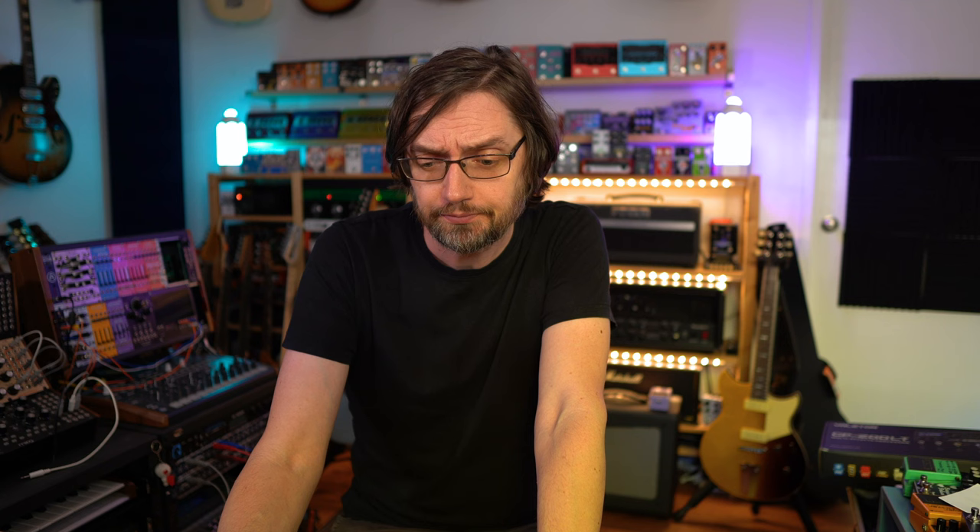Quick first impressions: it sounds pretty cool. The main part seems easy to navigate. There are extra things like banks, looper, and assignable controls I haven't fully figured out yet. First impressions — I have a rough idea but not a super detailed one. If there's anything in particular you want us to do with this, or compare it to anything, let us know in the comments.